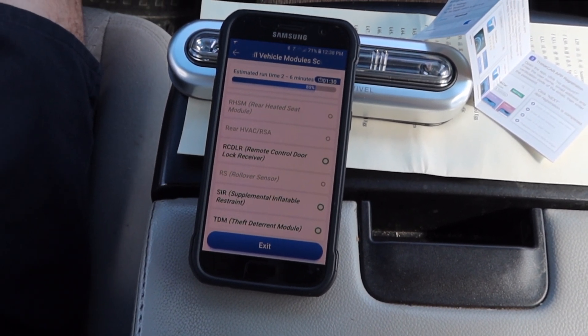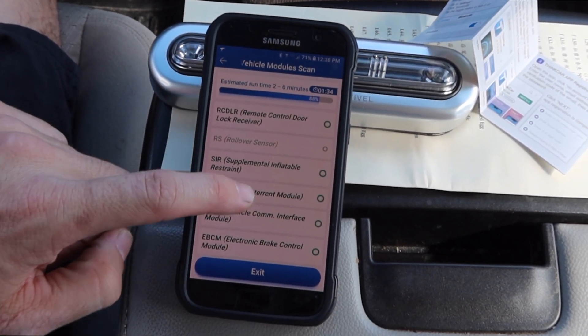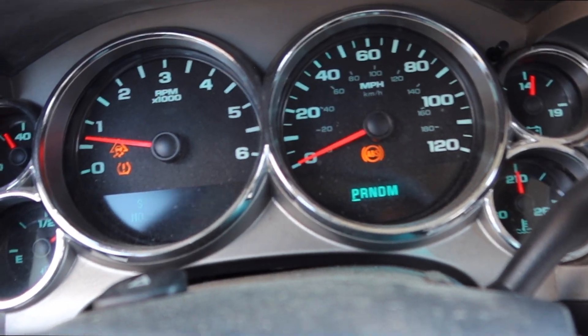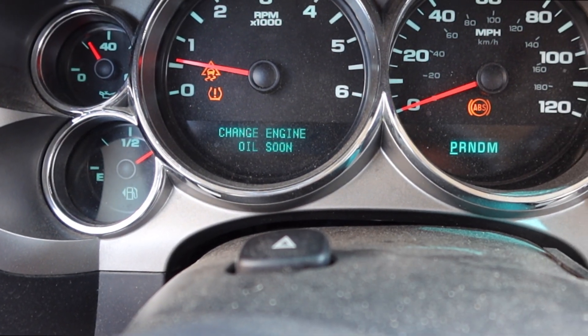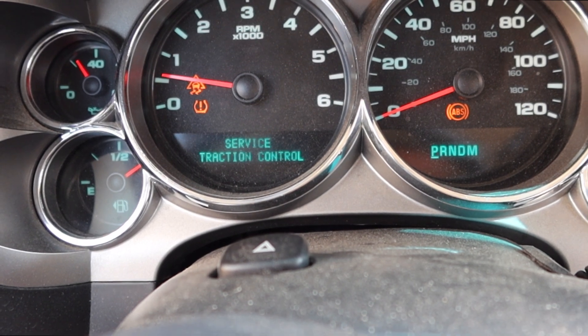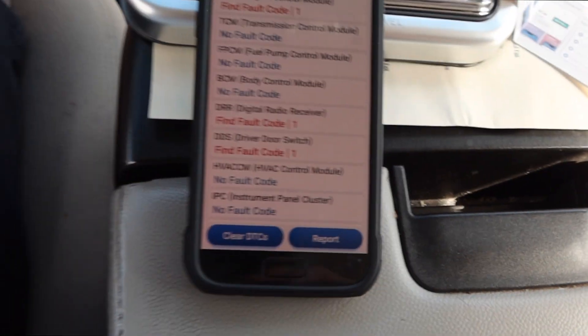The full scan talks to every module in the car which takes a little bit of time — something all those little code readers I have will not do. With a GM vehicle it scans modules for windows, headlights, trailer brake, transmission module — everything. It goes through all of them and gives me any fault codes. I'm looking for the ABS code since the truck has the ABS and stability track light on. The scan is done now.